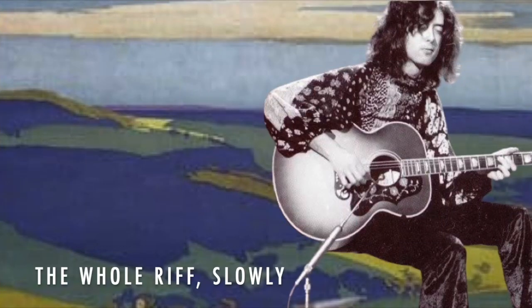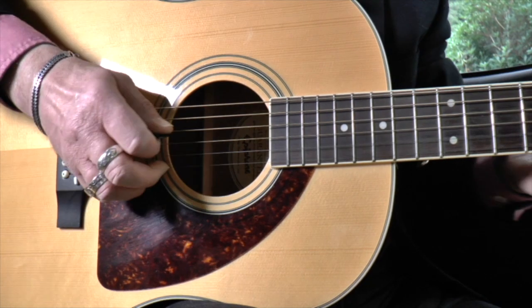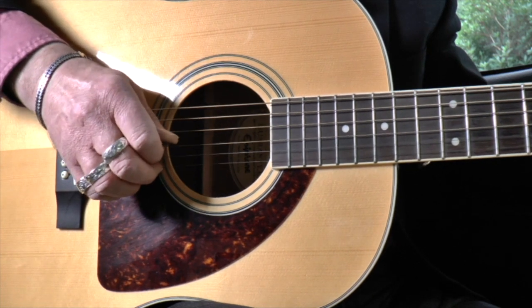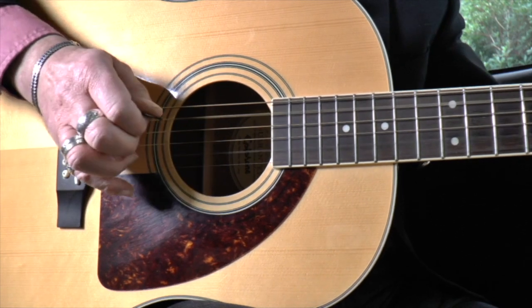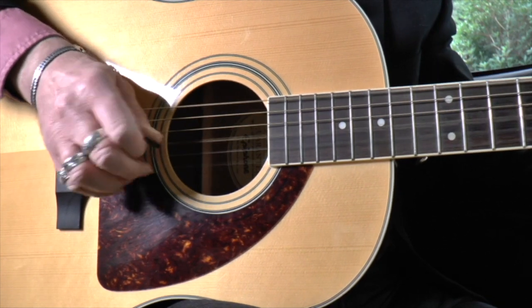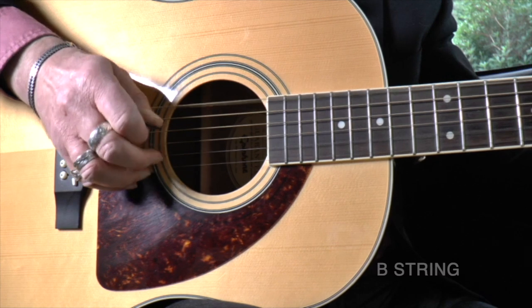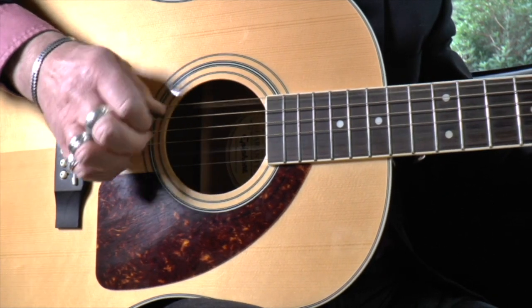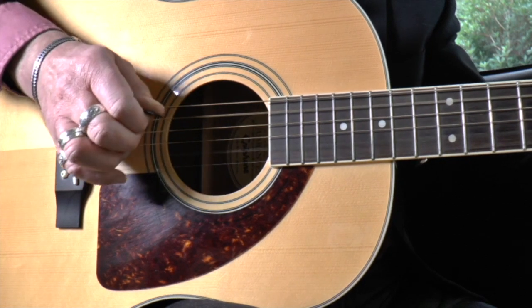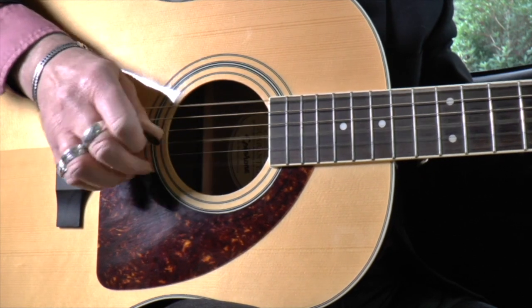The first time we hear the riff on the record, Jimmy plucks the G string in the first riff. Then the B string in the next three riffs, and the top E string on the four riffs that follow.